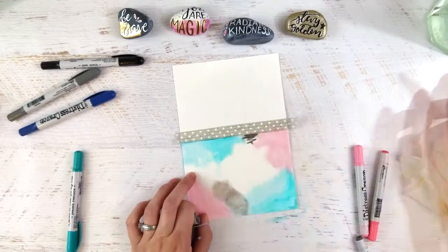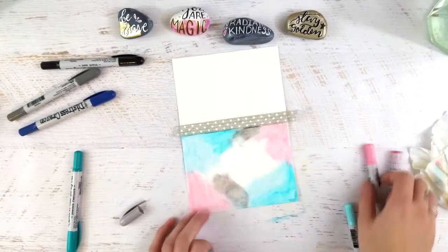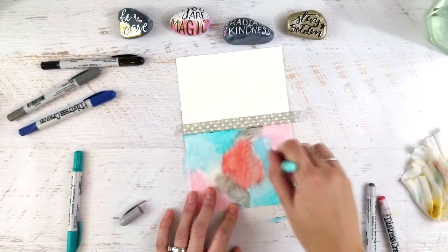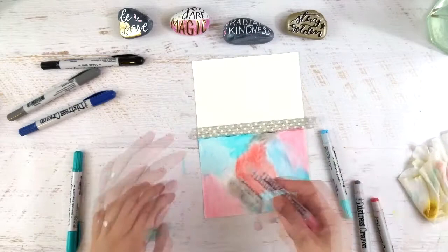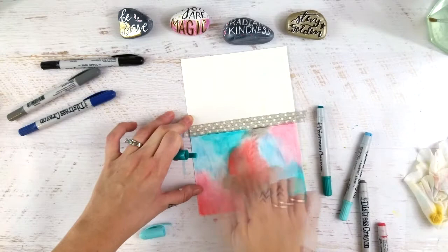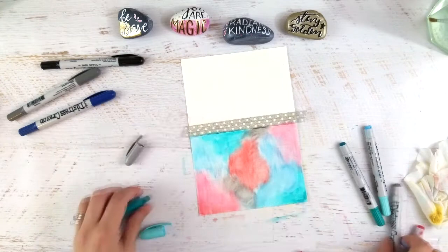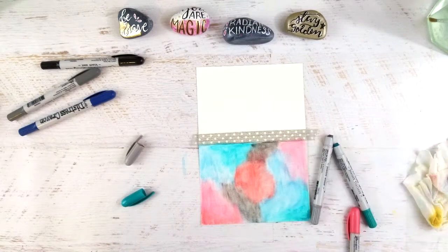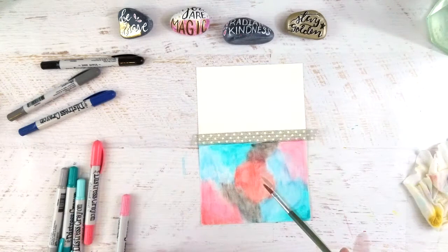Now I'm going in with another color — I believe this one was pumice stone, a sort of lighter neutral gray. I sped this up like crazy — I think we're at like four times speed. Both cards are the same technique but I wanted to show how you could use the same process with different colors and different stencils to make cards that were different but went together as part of a cohesive set. You could make four or six or however many of these and gift them as a set.